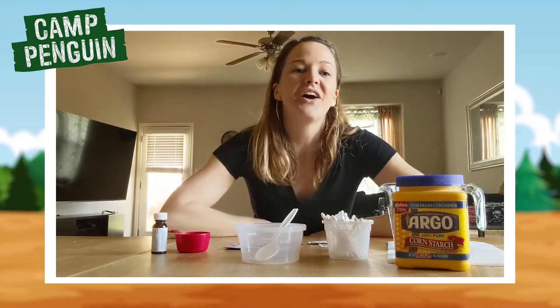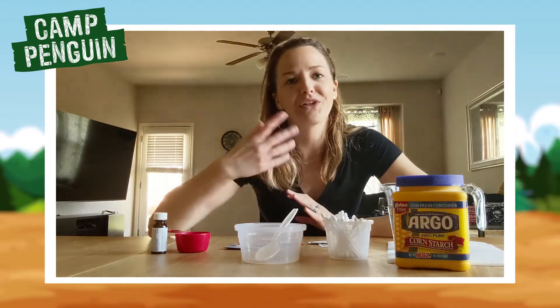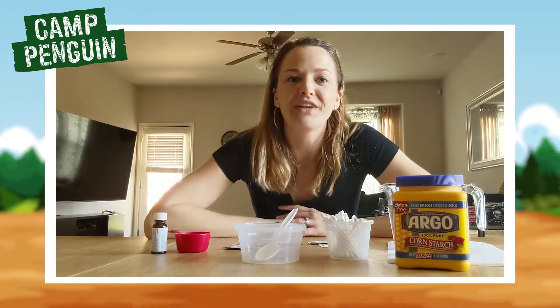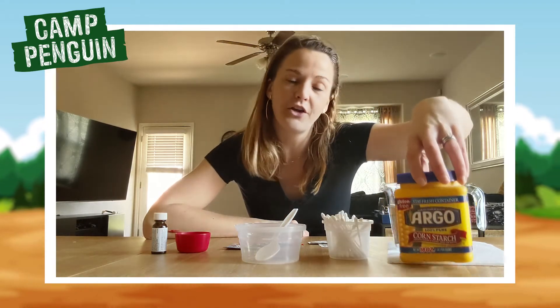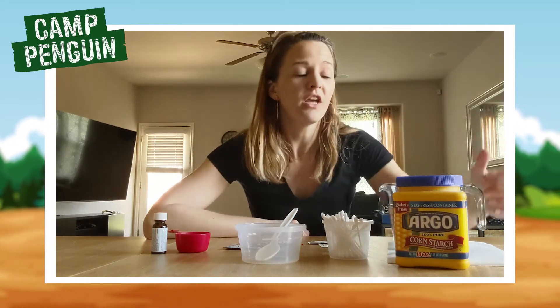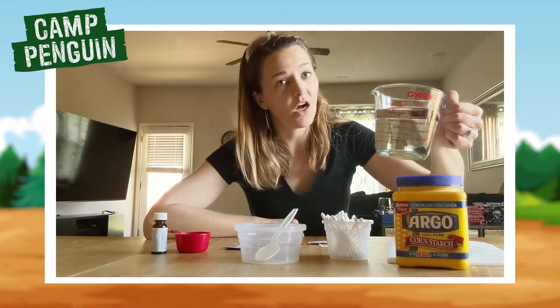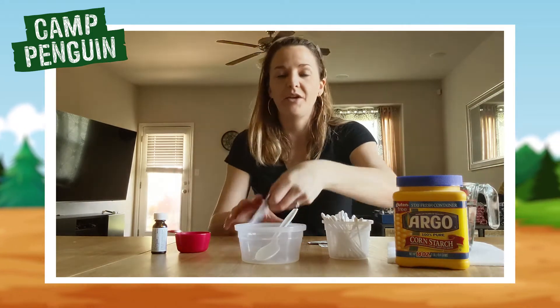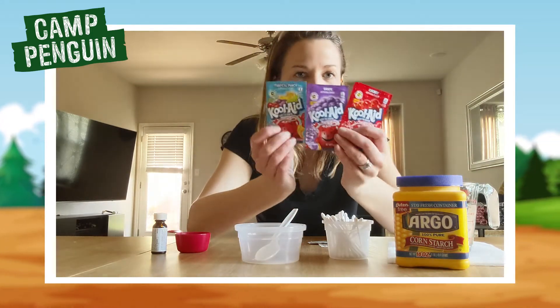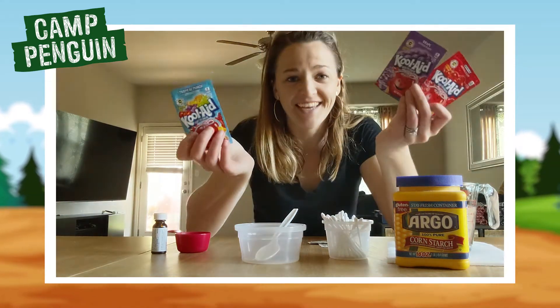I'm so excited about it. These are called fake tattoos so I'm gonna go over first the materials you need and then we'll go over how you do this. The very first thing is that you are going to need some cornstarch. For every color that you want you're going to need a quarter cup of cornstarch. Same thing with water — you're gonna need a quarter cup of hot water for every single color that you're gonna use in your fake tattoo.